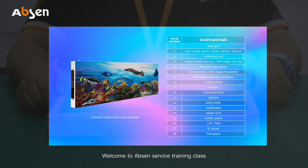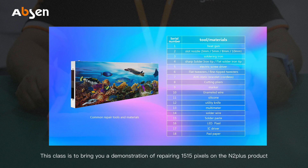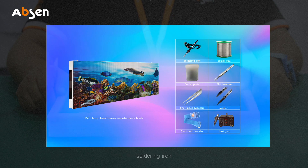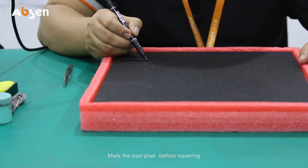Hello everyone, welcome to Epson service training class. I am a service engineer at Epson. This class is to bring you a demonstration of repairing 15x15 pixels on the N2 Plus product. The repair tools include soldering iron, soldering wire, solder paste, flat nose tweezers, long tipped tweezers, marker, anti-static bracelet, and heat gun.